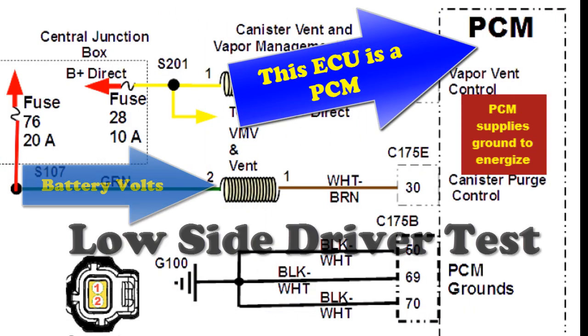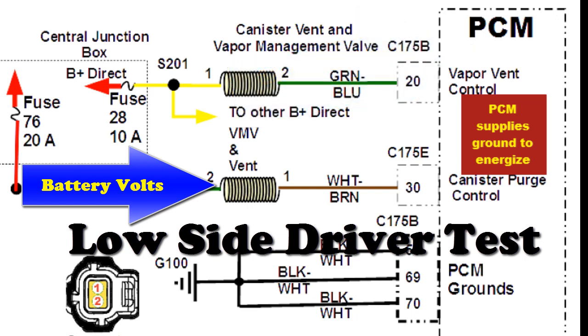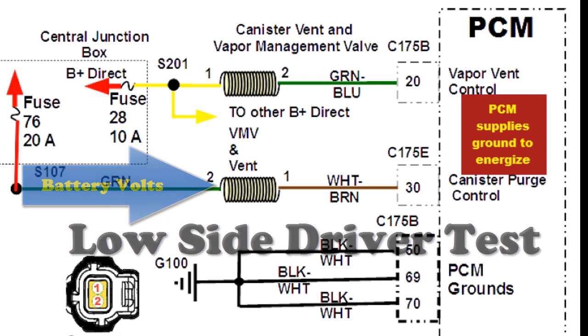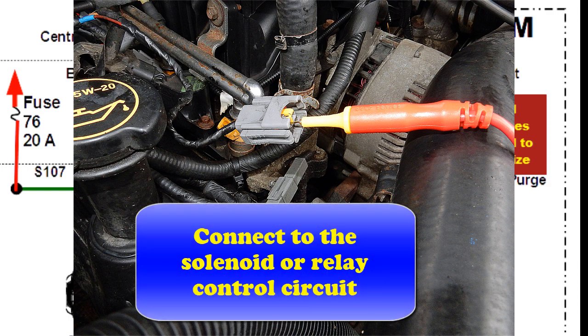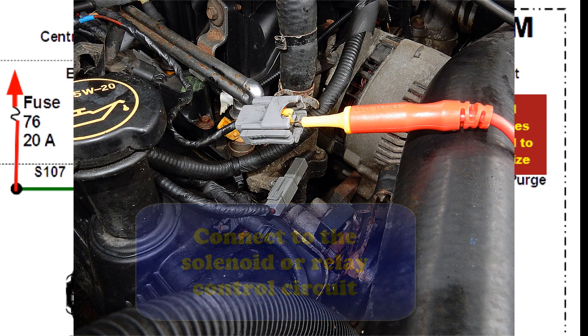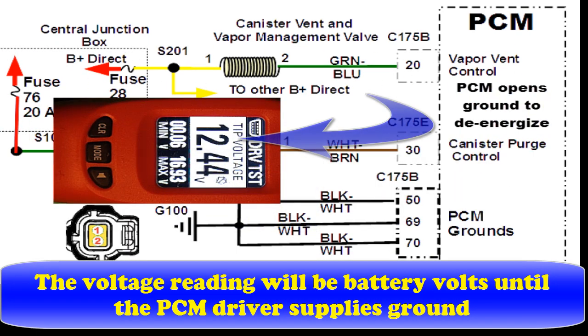The PCM we're testing this time — the ECU — is a PCM. It's a low-side driver. Battery voltage is supplied to the left side of this canister purge solenoid and the computer supplies ground on the other. What we're going to do is disconnect it and connect the PowerProbe 4 in place of the solenoid. So we're now going to be supplying battery voltage to the control circuit through the PowerProbe 4 and wait to see if the computer grounds it.